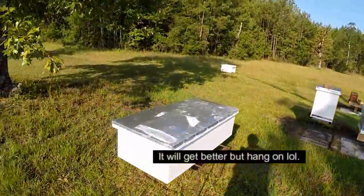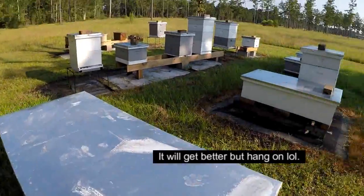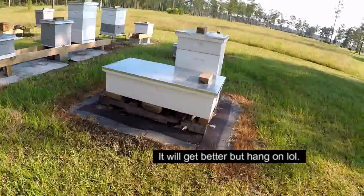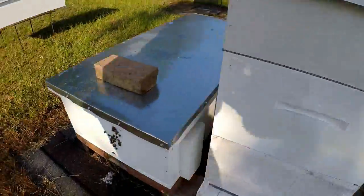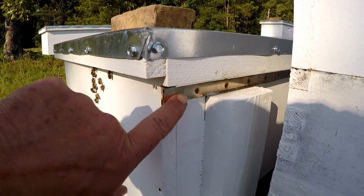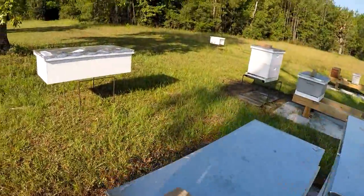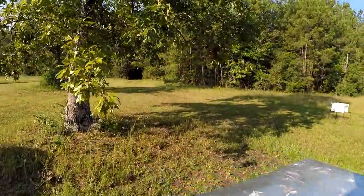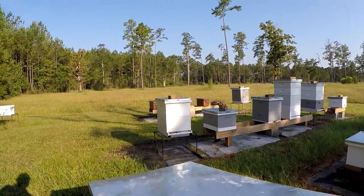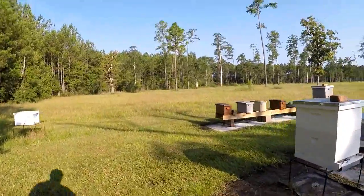My second box here had another problem I did mention - they were hinged right here. And every time you close the lid, with a pad of hinged there, you've got bees down there that are getting squashed. So I took that off to solve that problem.